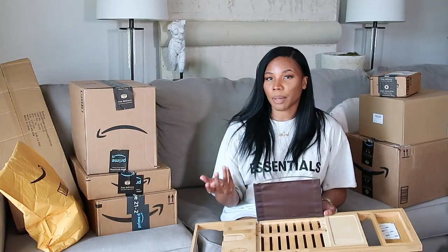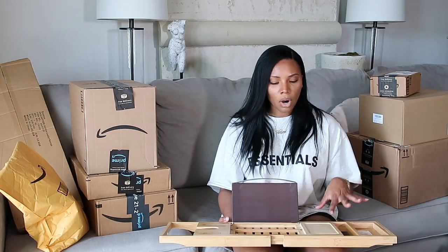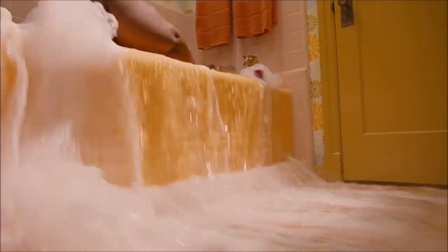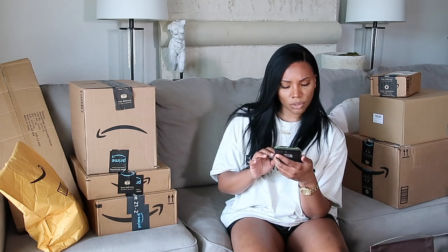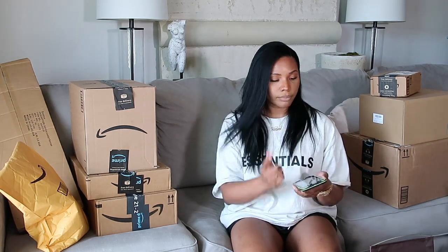It has a little thingy to hold your tablet, a spot for glasses — I don't drink so I might just put some sparkling grape juice. This holds your phone, you can put a little candle. I thought this was really cute so I can wind down. Usually when I'm in the bathroom I have my phone on the counter, but this way I can bring my iPad in and just relax. I paid $35 for it — normally $37.99 with a coupon. So it's actually not a Prime Day deal, you can get it at that price now.